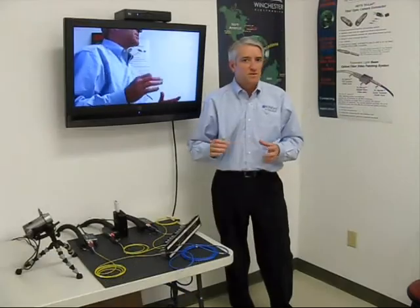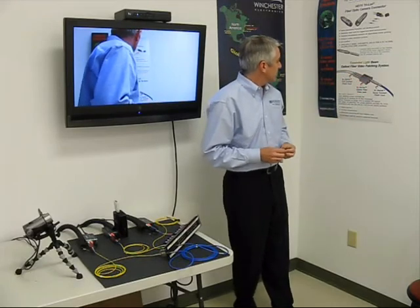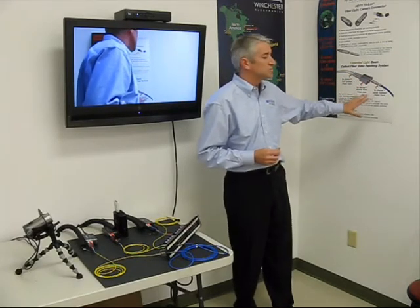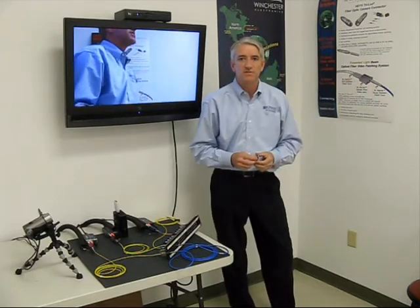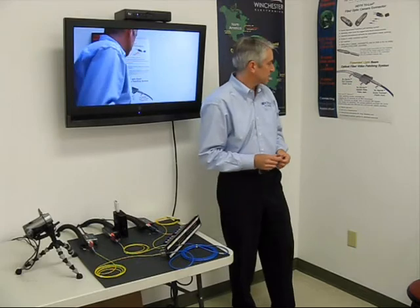Some of the advantages of this system, which appear on this slide over here: it basically allows you to have an all-fibre infrastructure. You don't have to convert back into copper in order to patch your fibre optic signals.